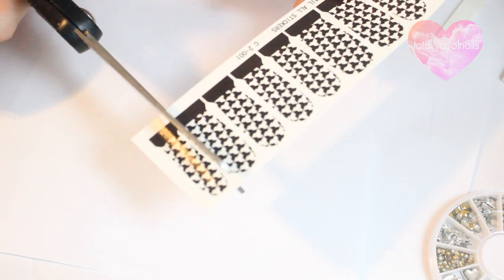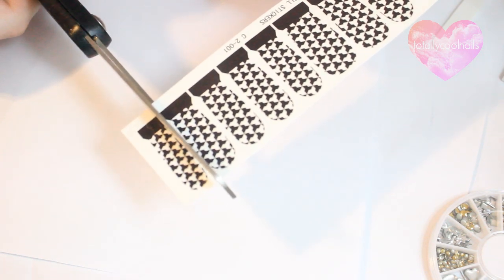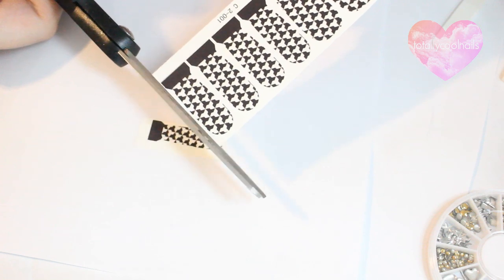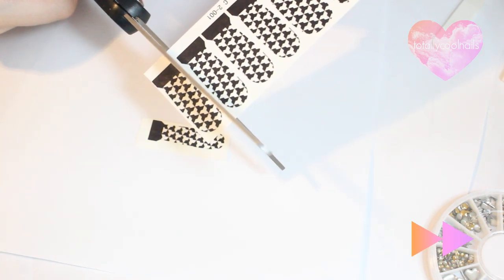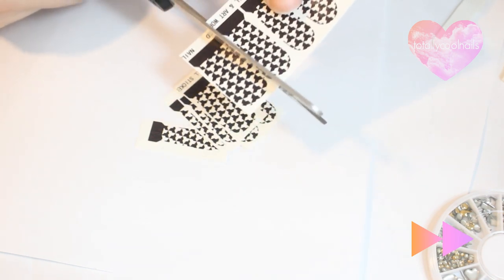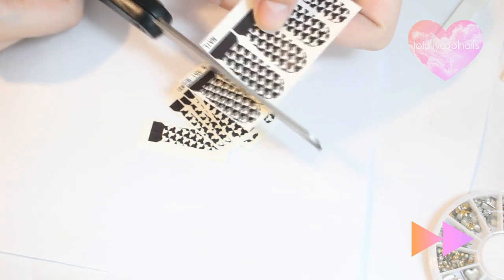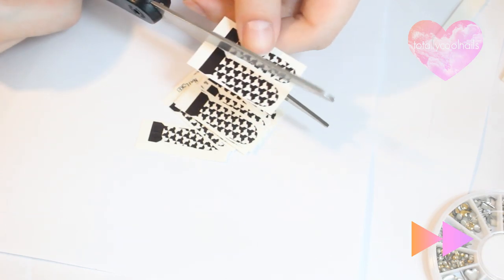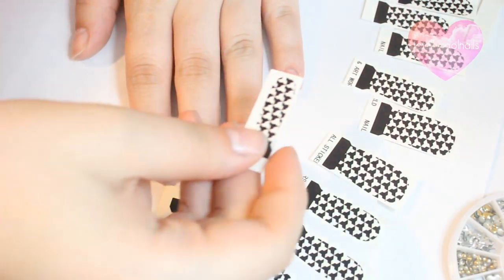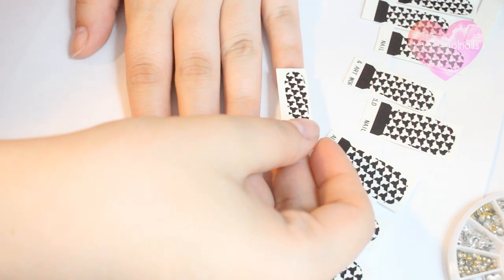To begin, cut all of the nail decals off individually. Hold them over your nails to figure out what size will best fit each nail.